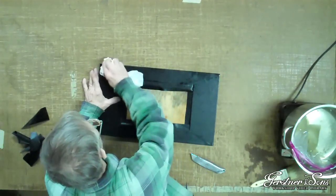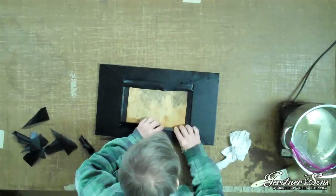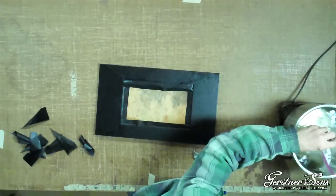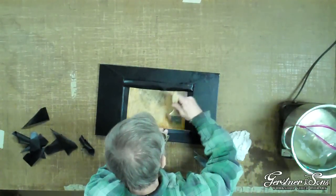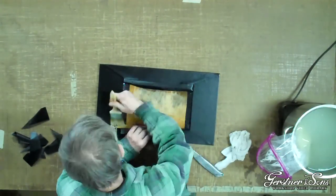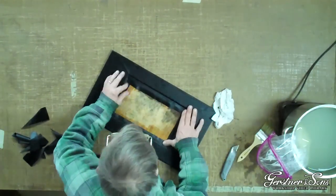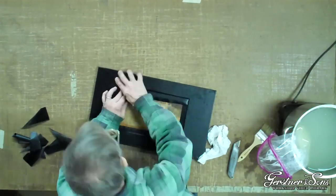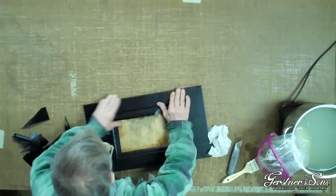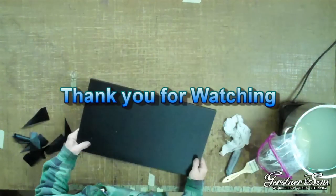Use a rag with warm water to wipe off any excess glue on the leatherette. Now it is time for the final smoothing of the leatherette. Add glue to any areas that are not sticking well and smooth out any remaining air pockets. That concludes our video on how to recover a Gershner front lid using Gershner leatherette. Thank you for watching.